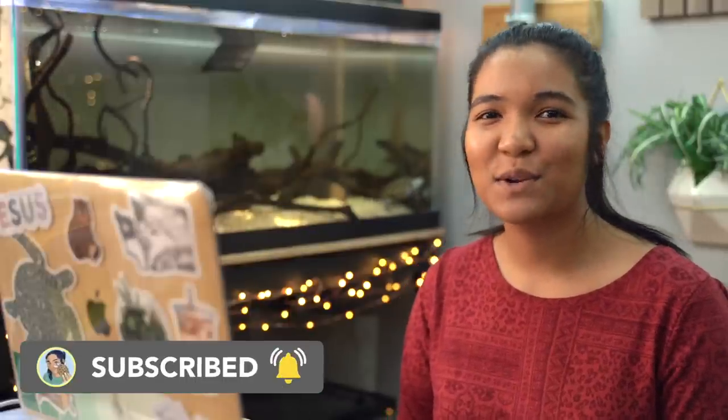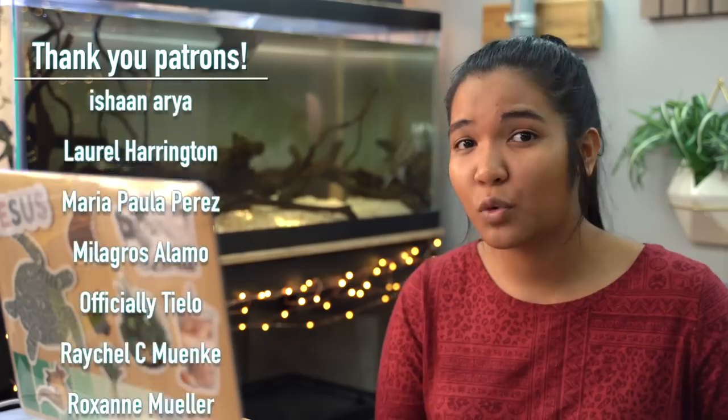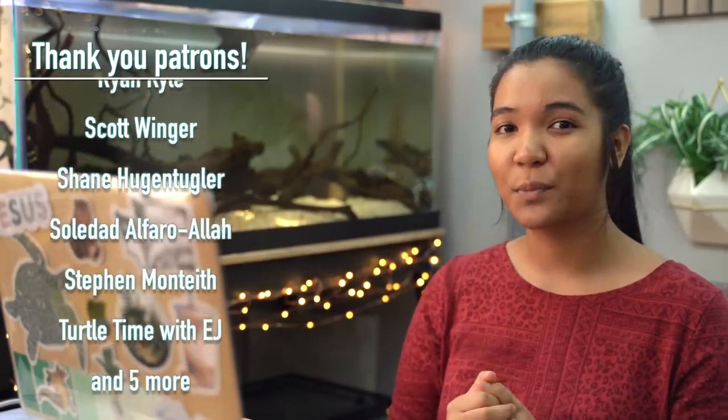Make sure to hit the subscribe button and ring the notification bell down below so you can see all my future videos. I make turtle videos, pet videos, and fun stuff like this every single Friday. Also don't forget to check out my Patreon page — you can join for as little as the price of a coffee per month. It really helps support the channel, and there are cool perks like early videos with more perks rolling out over time.